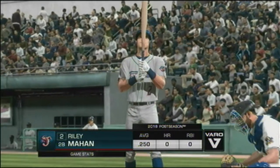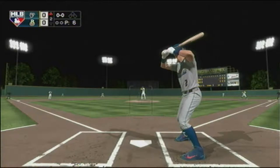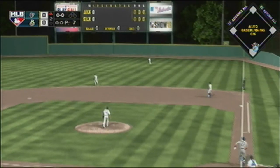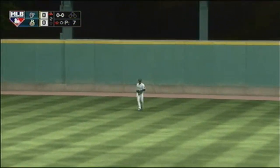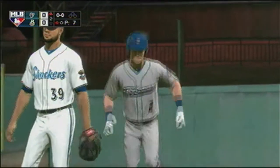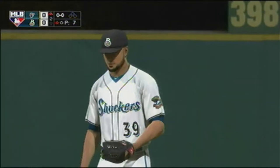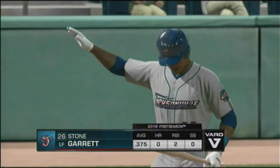At the plate, Riley looking to get something going in this scoreless ball game. First pitch — he pulls this one into the air out into right field, Mariano has it and it's a quick out, number one. This guy's not wasting any time — gets a first-pitch fastball and he flies out deep on the first pitch of the inning. At the plate, Garrett.